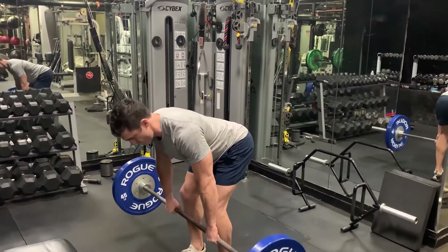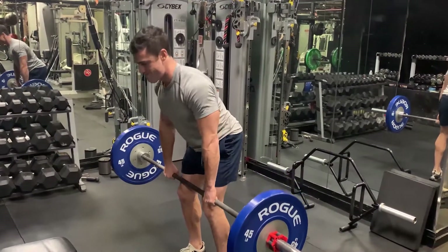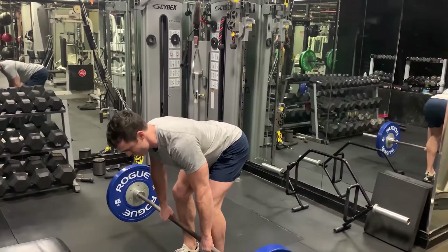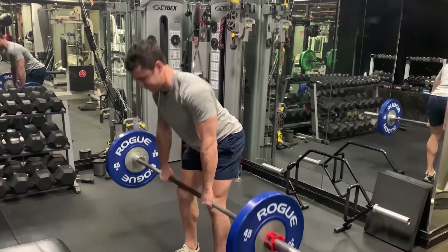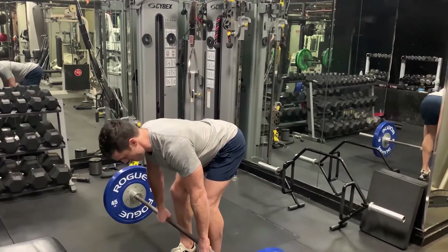Start with the bar in your hands, standing with the knees slightly bent. Simply hinge at the waist and take about four seconds to lower down towards the floor. The bar is going to move in a straight path down, and then take about one to two seconds to stand back up.